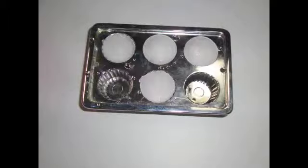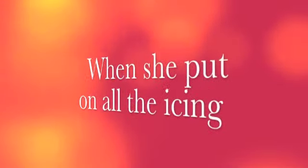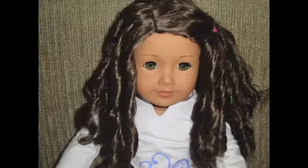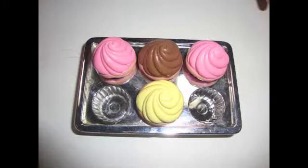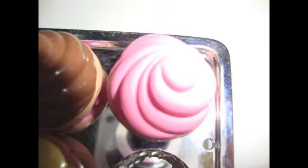Yay! Now it's time for the icing. I'm all done. I did one strawberry, chocolate, another strawberry, and banana.